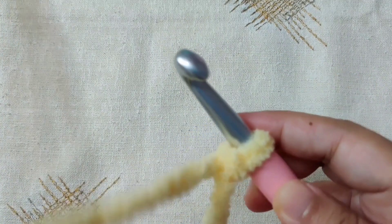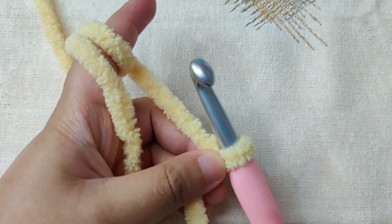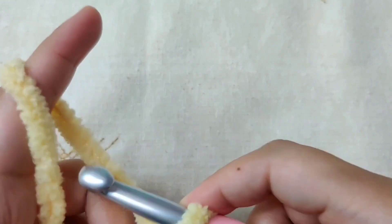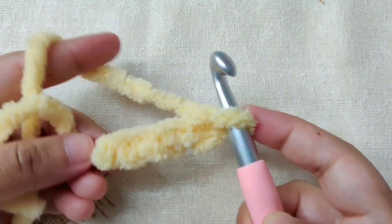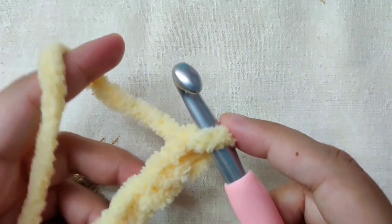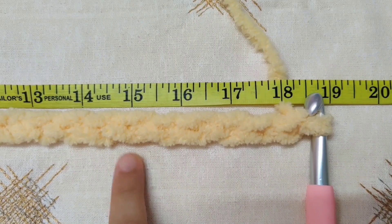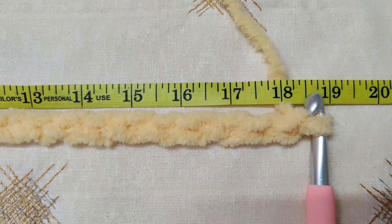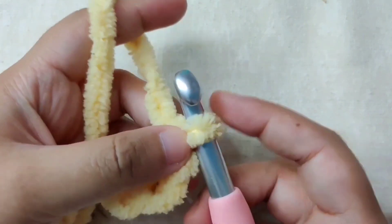Now we will chain in even numbers for the breadth of our baby blanket. To chain, go below the yarn, catch the yarn in your hook, and pull it through the loop — this is called yarn over and pull through. Continue until you have the breadth of your baby blanket, making sure it is an even number. Place it against a measuring tape to confirm the width.